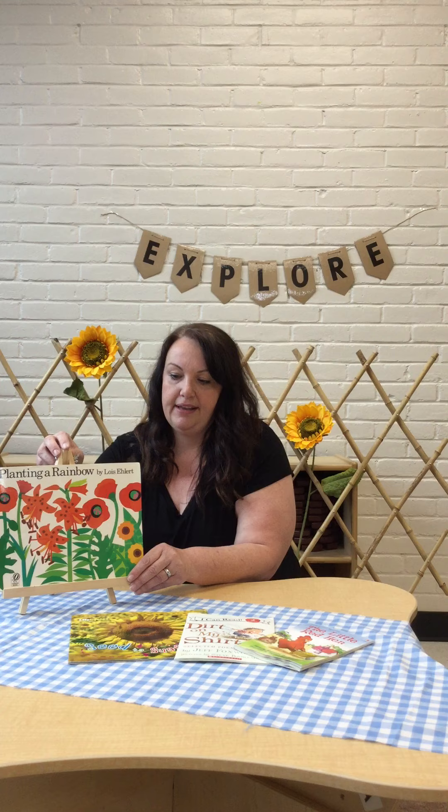Hi preschool friends and families. We're really missing you here at Pearson and we hope that you're staying well and healthy. We cannot wait until we're able to be together again and have a lot of fun here in our preschool room. One of the things I'm missing the most is sharing stories with my friends, and so today I've picked out a story that I thought you might like.